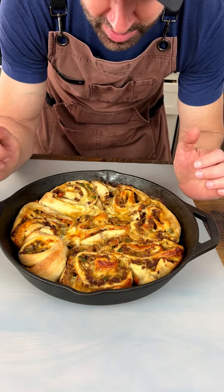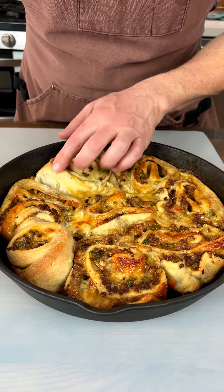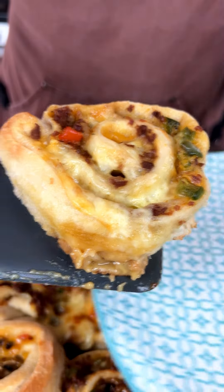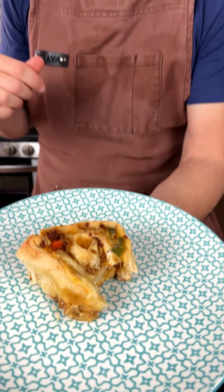Unfortunately they all kind of baked together, but I'm going to see if I can get one out. I let these cool for about 20 minutes — oh wow, look at that, they do come out beautifully! I'm proud of myself — this is the first time I made this. So just so you know, we put these in for about 25 minutes at 400 degrees, then let them sit for 20 minutes. Taking a bite now — I've got the steam, the provolone and the cheddar — this is delicious!